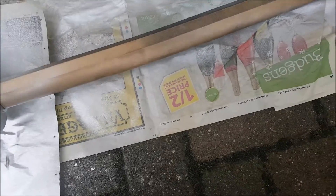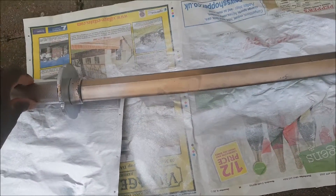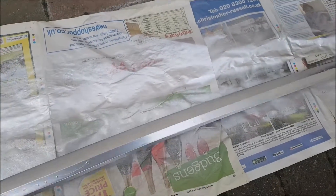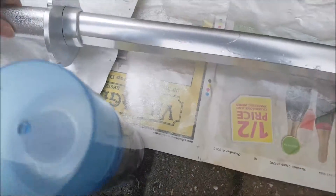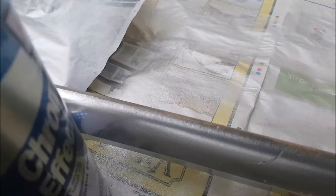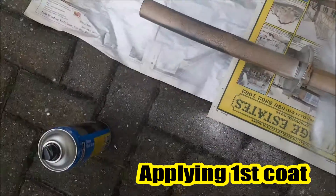Look at the difference between the gold and the black — and it's also reflective. As you can see there's a bit of reflection. I've already applied the first coating of spray paint to the other side.